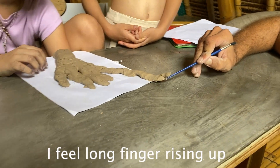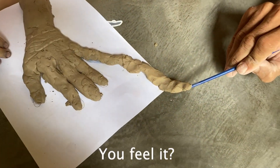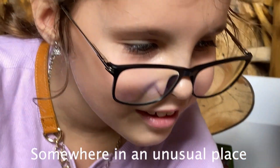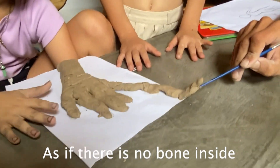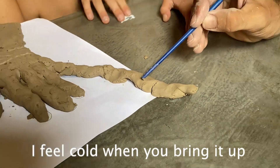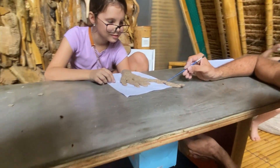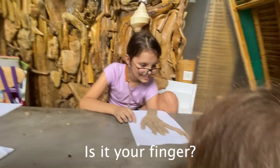One participant described having 'a finger on my finger' — sensations without any strings attached. Another felt cold in their finger when nothing was touching it. 'It's cold,' they confirmed.